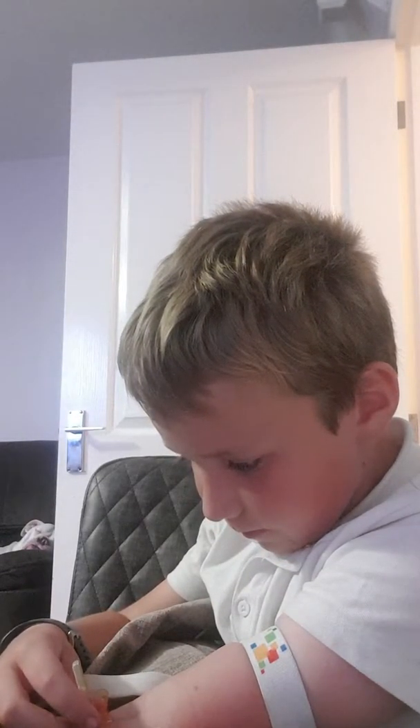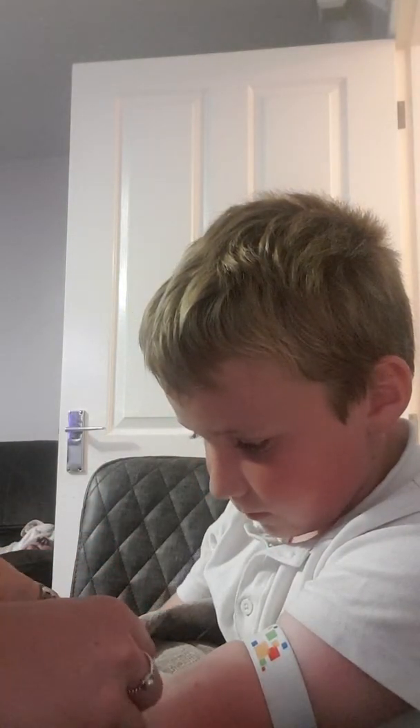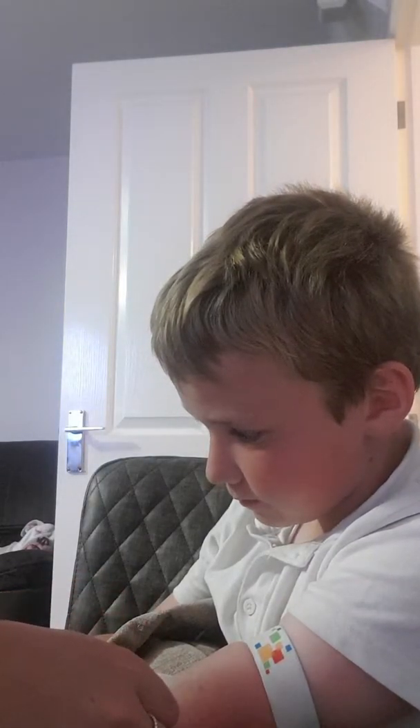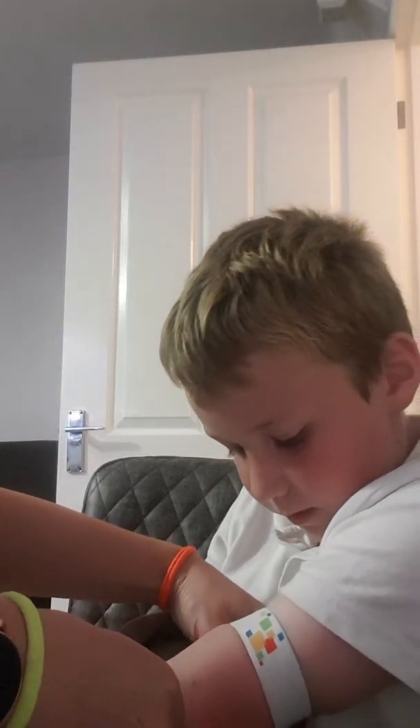There we go — going a bit further. Up there, perfect. All right, try and release your tourniquet.